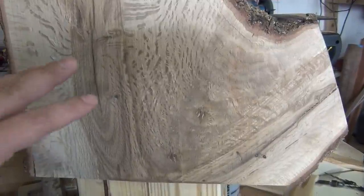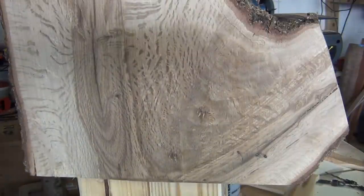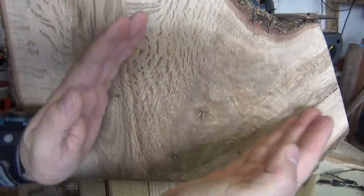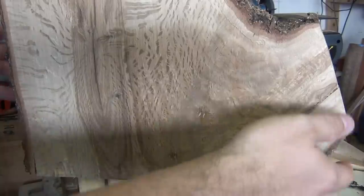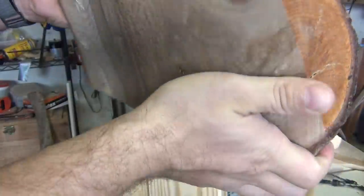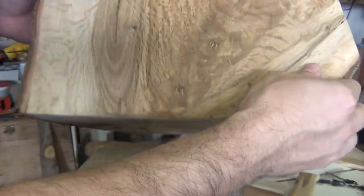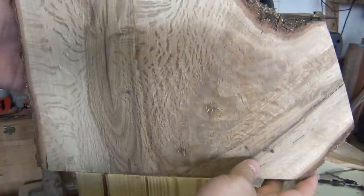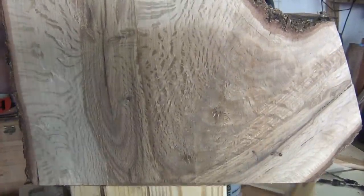What you're looking at is a piece of crotch wood — there's a main tree here and then a limb that came off here, and you can sort of see that here. I was going to make a clock out of this but I'm in the process of making some knives, and I wanted to show the figure that you get from crotch wood and how beautiful it is.